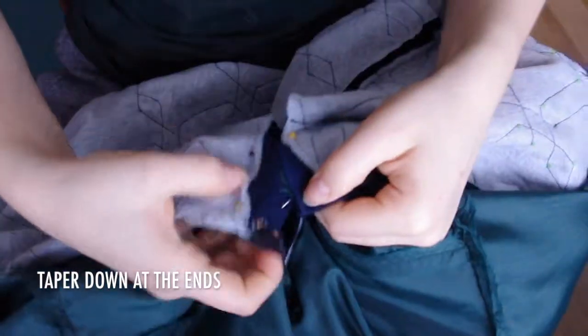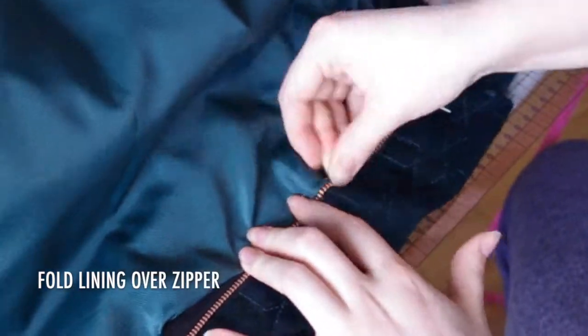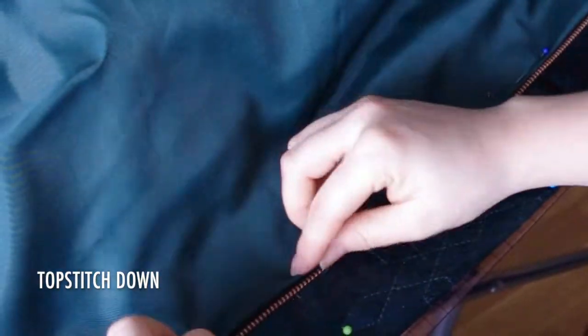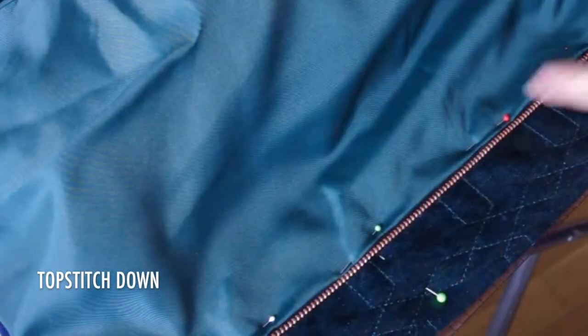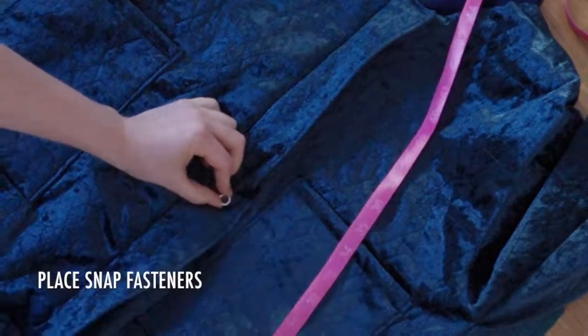Sew the snap fastener piece at the top on one of the quilted front pieces. Turn the jacket right side out again and fold the lining over the zipper, pinning at the folded edge of the quilted fabric snap fastener piece. Cut a small slit into the outer fabric surrounding the rubber band and fold it over the zipper, making sure the other side is under the zipper so it gets sewn shut. Top stitch down on the lining as close to the zipper teeth as you can. Measure out where you want your snap fasteners and hammer or sew them into place according to the instructions on the package.